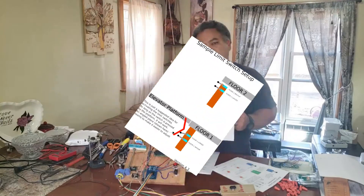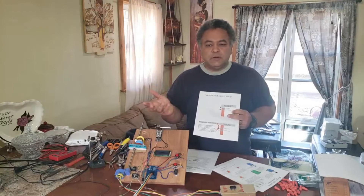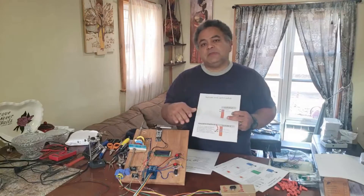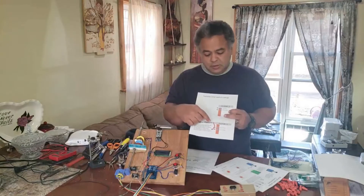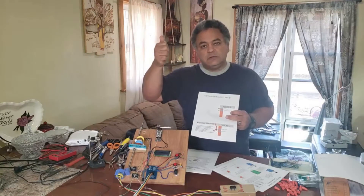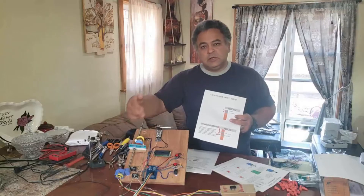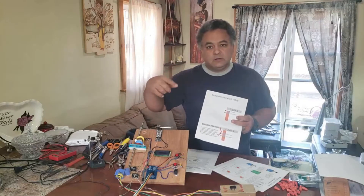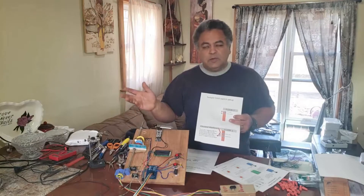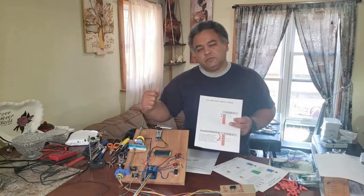Those backup switches will not normally get activated unless something happens to the regular switch — which is possible from wear and tear over time, causing a switch to get bent. The whole purpose of the backup switch is to stop the system in that case. For example, if going up and the second floor switch fails, you don't want it to keep going and hit the hoist. With the first floor, if it goes past that switch the hoist will keep unwinding and eventually wind back the opposite direction, creating another problem. These backup switches will very rarely be used, only if the first or second floor regular switch fails.